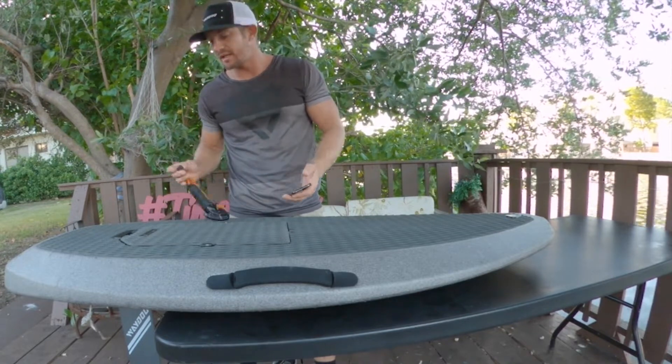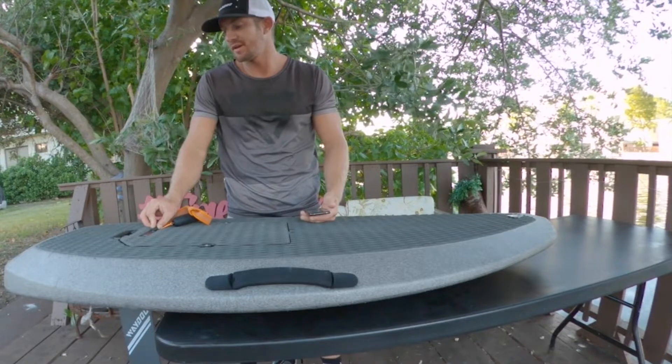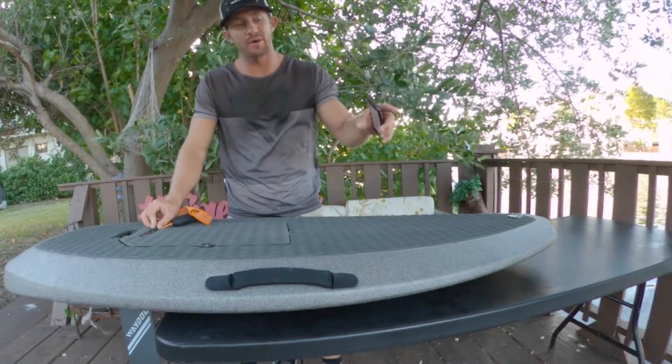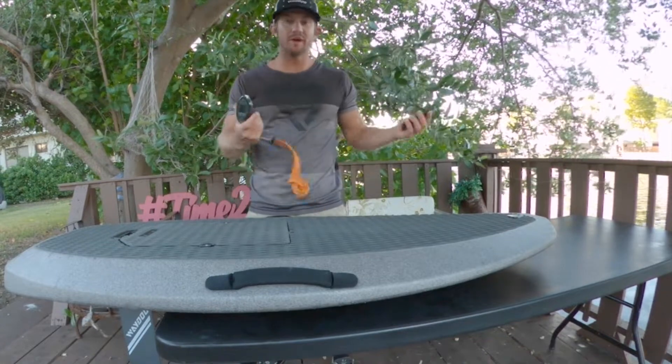We're just gonna go ahead and shut down the board — a little short, kind of long — all the lights turn off on the battery. Now let's go ahead and do the remote.